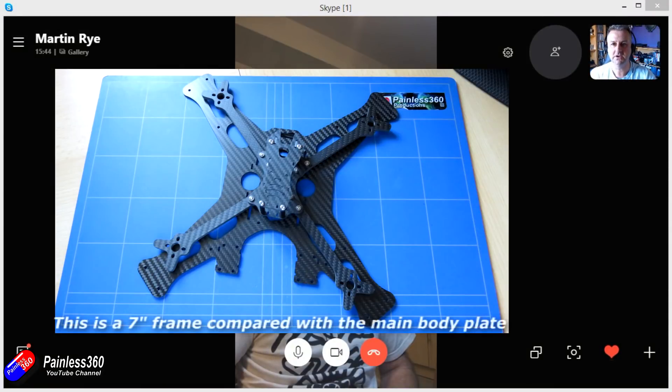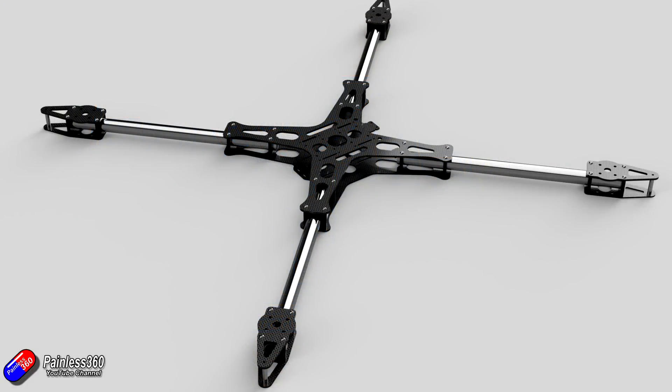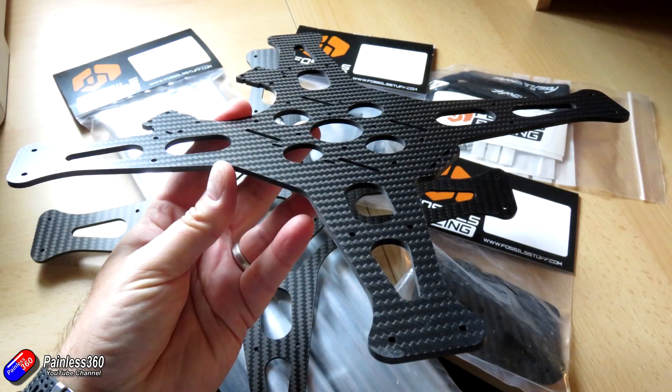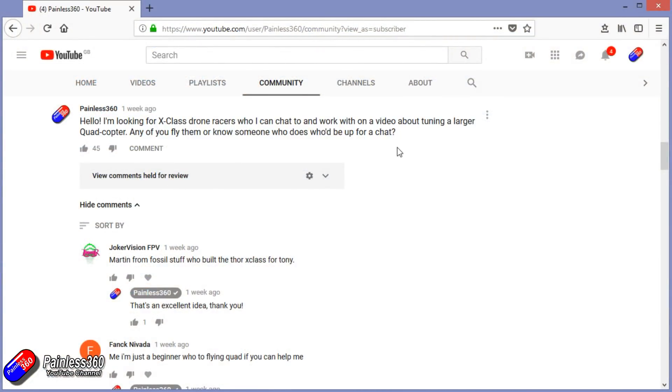I'm just a little insert in the top of the image here — that is just the central piece, not the arm. That's just where the arm connects to. The arm is this — I'm going to insert some videos and pictures of what the X-Class frame looks like when it's built up. Thank you to everybody who got in touch and said if you're looking for a big frame to run 10, 11, 12 inch or even 14 inch props, then X-Class frames are a fantastic idea. Speak to Martin at Fossil — thank you for that fantastic suggestion.